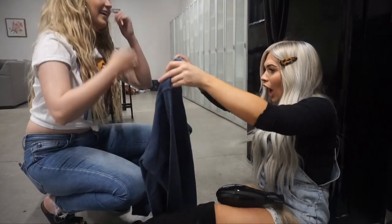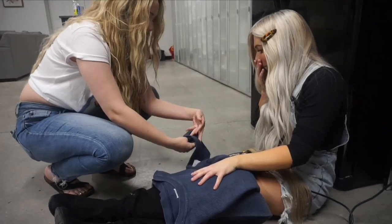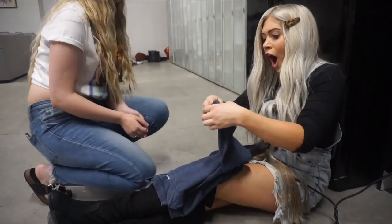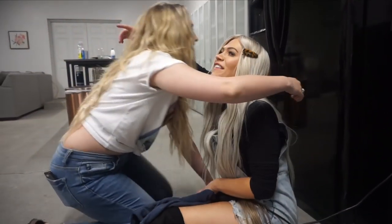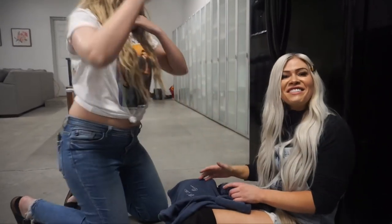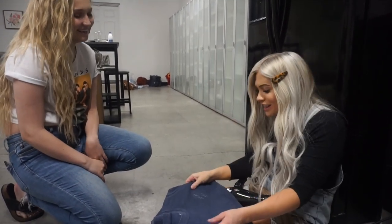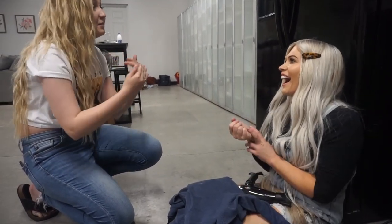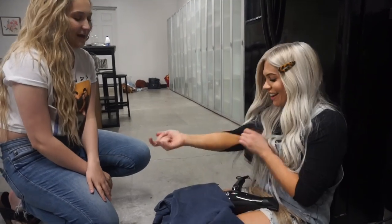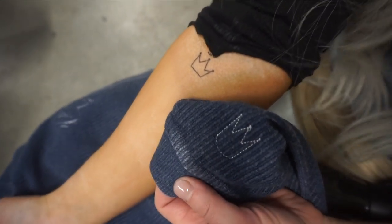She embroidered it herself — she used to work at a place that does embroidery. On the sleeve she tried to copy the little crown tattoo. Jesse was really touched, saying it's the nicest thing anyone has ever done for her. They bonded over Bohemian Rhapsody, and it was a really sweet moment.